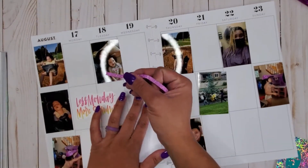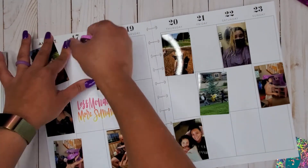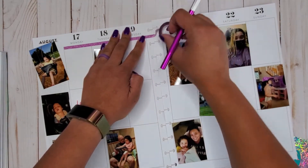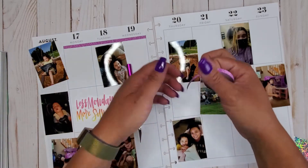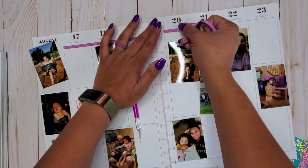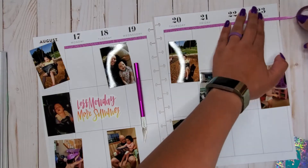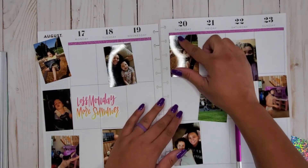I picked pink for this week just because 'Less Monday More Summer' has pink in it, and I don't have an actual true orange in this glitter washi. It's more of a super light orange — almost a coppery color, not a bright orange. If anybody finds a bright orange glitter washi skinny tape, let me know! I'm getting the pretty glitter tape down and trimming it with an exacto knife.